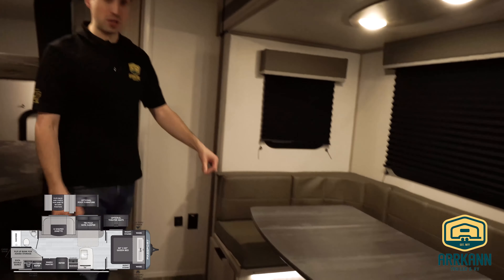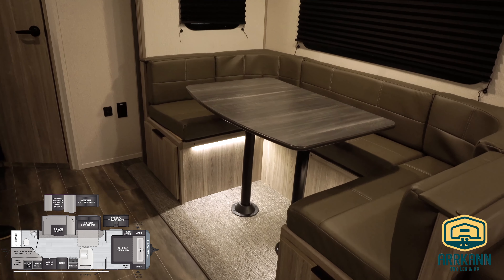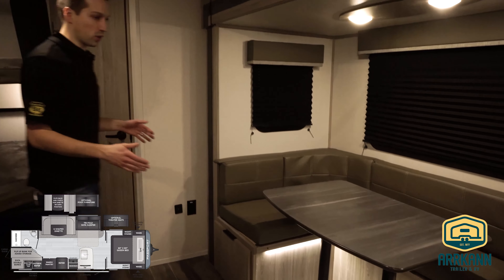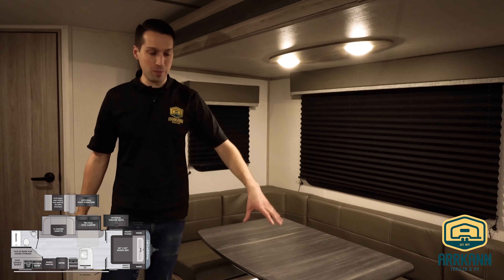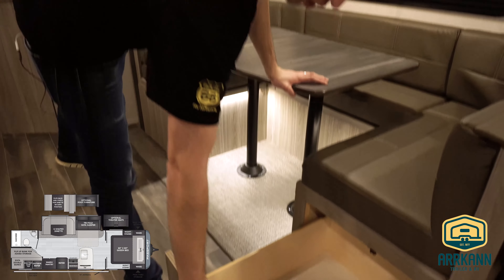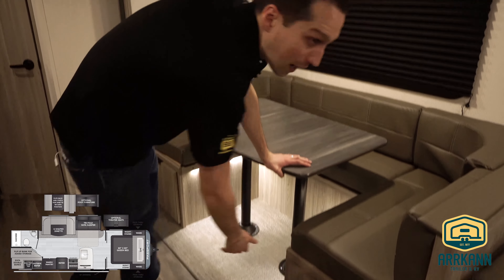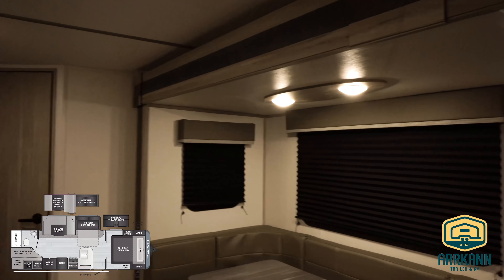You'll notice the U-shaped dinette — Passport's been doing this for years. It's kind of a 'don't reinvent the wheel' thing. They've just kept doing the same dinette because it works really well — it's the dimensions of a double bed, with space at the back because of the shape of the table. There's storage underneath the whole thing and the back kind of acts as a chest. The new black pleated blackout blinds this year are also a nice touch, with big windows on all sides of the slide.